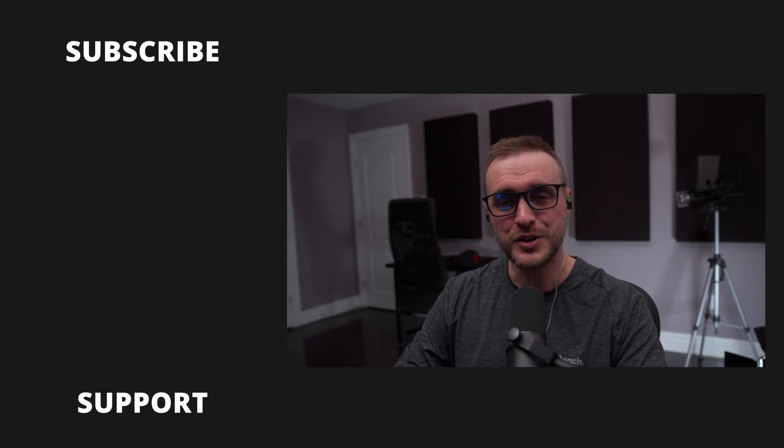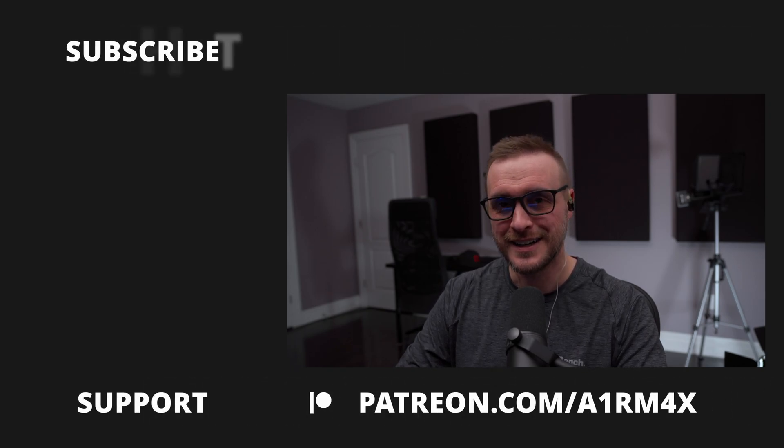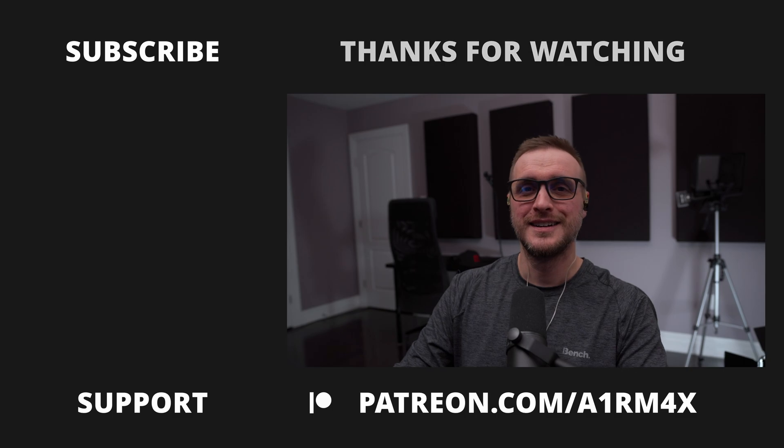Thank you very much for watching, I hope you enjoyed it. Don't forget to leave a thumbs up, and a big thank you to all my Patreon and YouTube members who help me financially to keep this going — you are the best. See you in the next video!